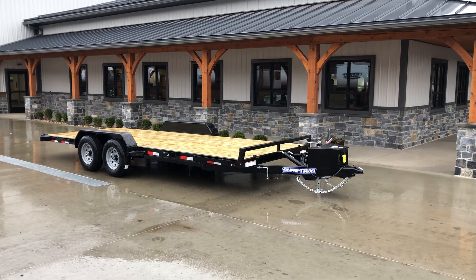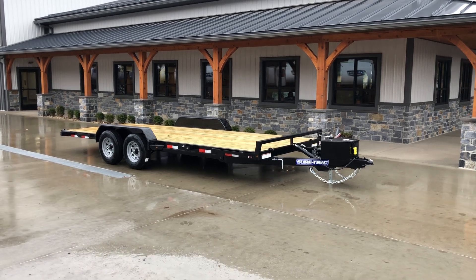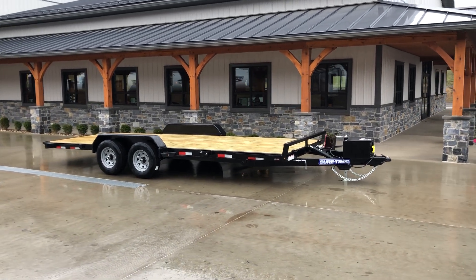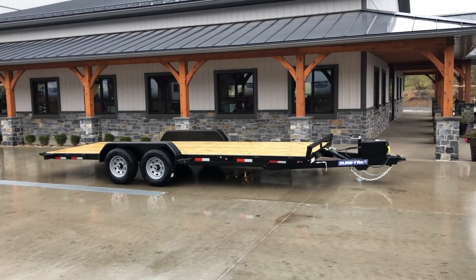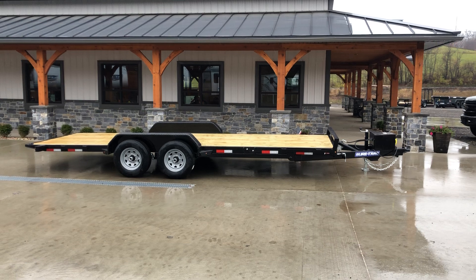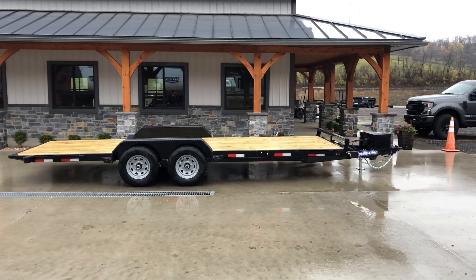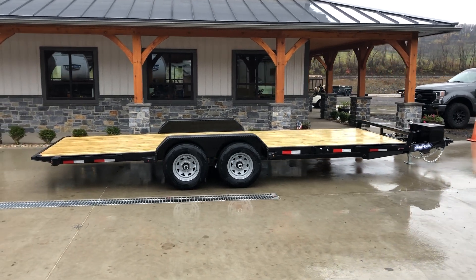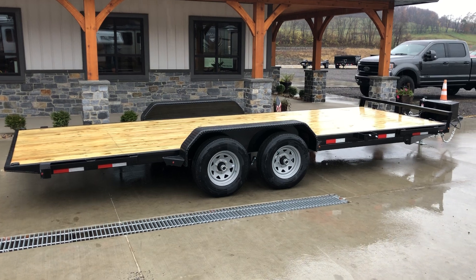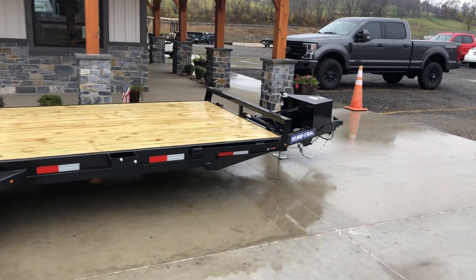Hi guys, Greg at Best Choice Trailers here. Today we're going to take a walk around the Short Track 7x20 9900 pound GVW Power Tilt Car Hauler. Everything shown here is standard equipment on this model trailer. The power could technically be considered an option, but it's standard for our intents and purposes — this is how we order it. Nothing really new for 2021; we just hadn't had a video of this particular model in the past, so I wanted to take you around and show you everything that's standard on this unit.